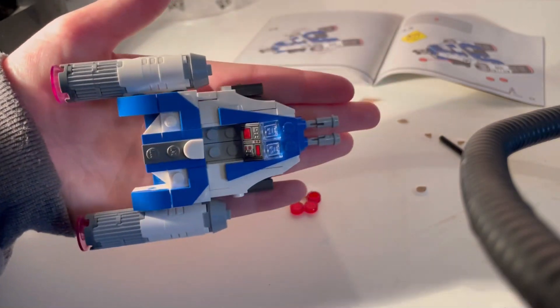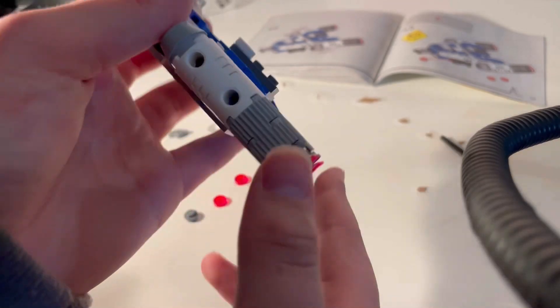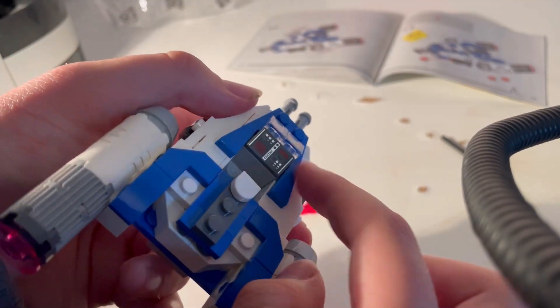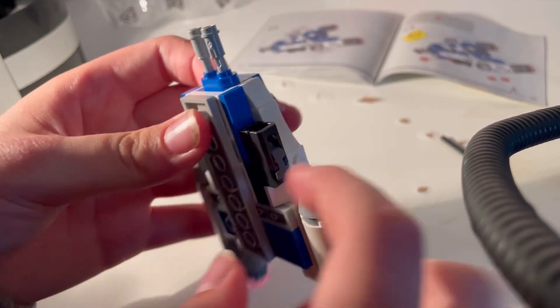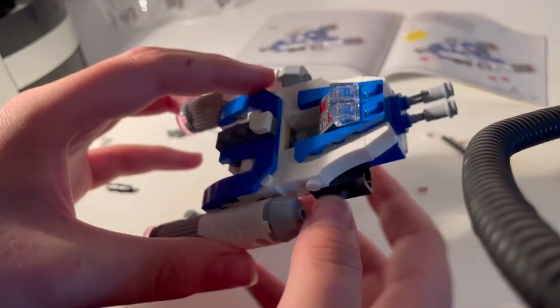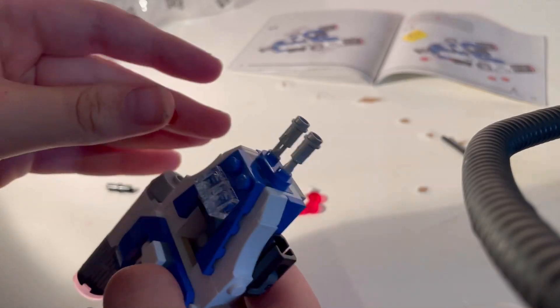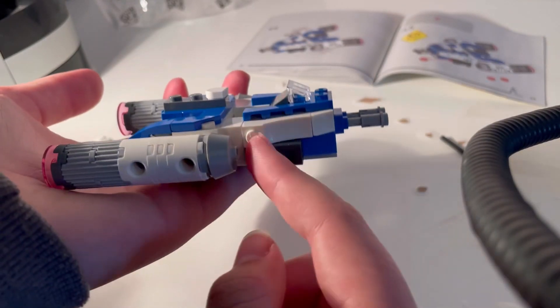It's definitely great for its value — it's about the size of my hand. It's got very nice little detail, with little blasters, and inside it's got a little control panel, windows, and guns. It's also got two flick fire missiles — these little pellets that shoot using the newer gun module.